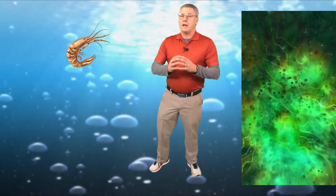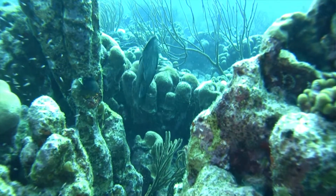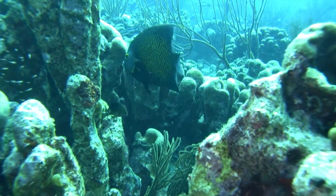Sergeant Majors can grow up to eight inches long. That is large for a damselfish. Sergeant Majors are omnivores feeding on algae and small invertebrates. If these fish were bigger, humans wouldn't be able to get in the ocean. I promise.